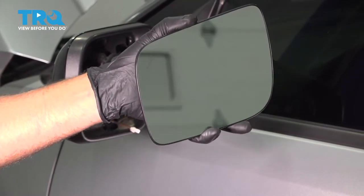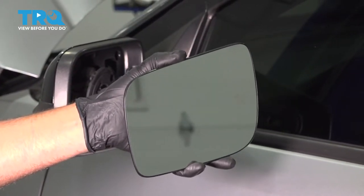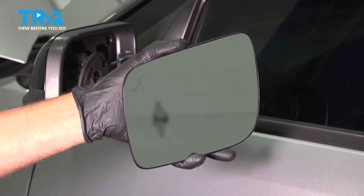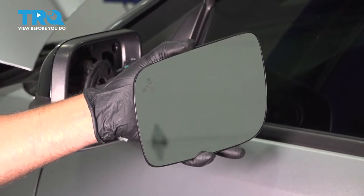In this video, I'm gonna show you how to replace the outside mirror glass only. Sometimes it's a better option than replacing the whole mirror and it's very quick and easy. Let's get into it.